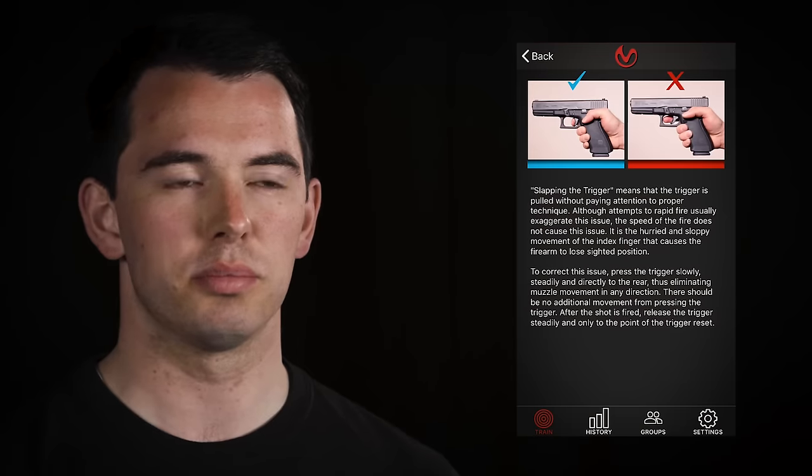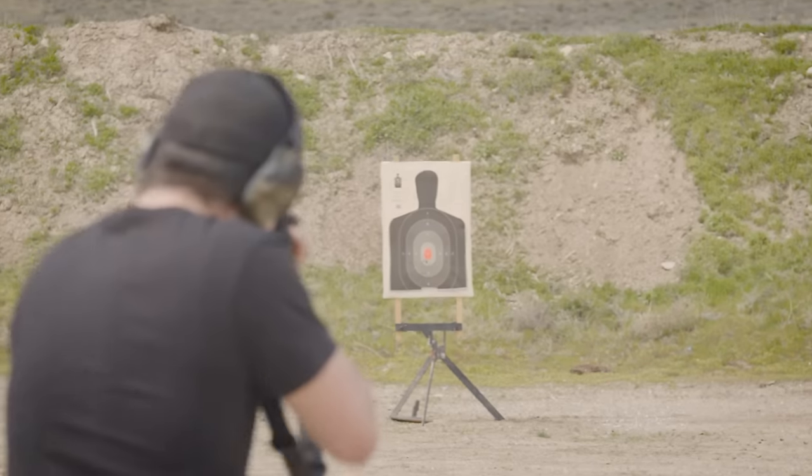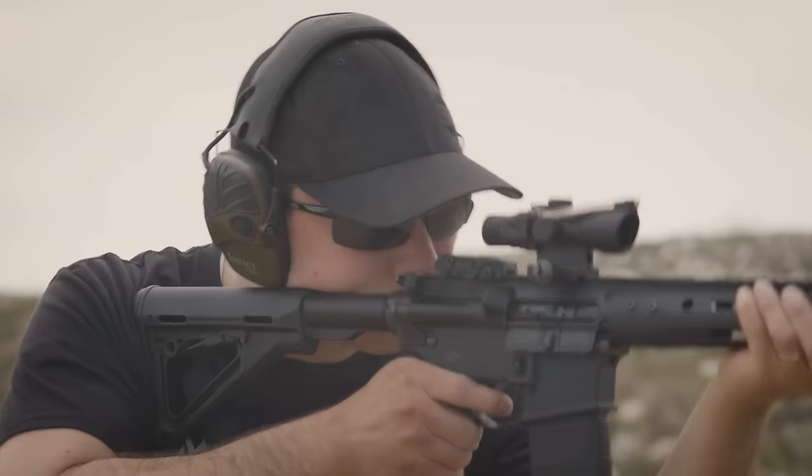Clicking on a problem area or possible cause will display coaching tips to correct your technique, enabling you to coach yourself and improve instantly while you train.